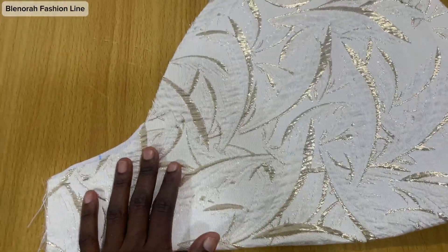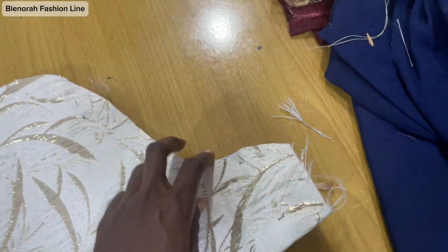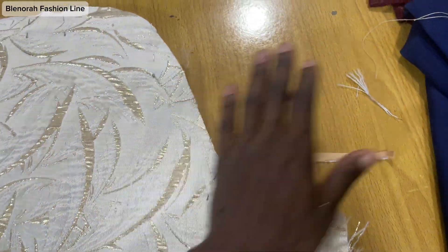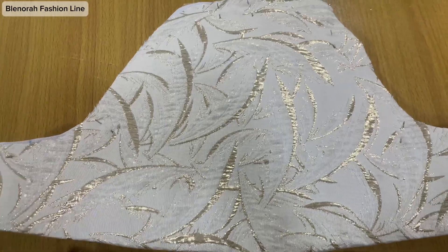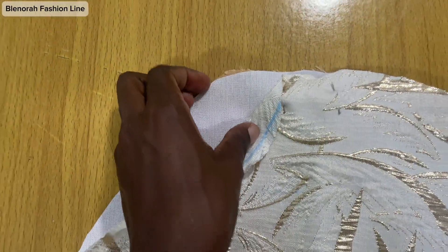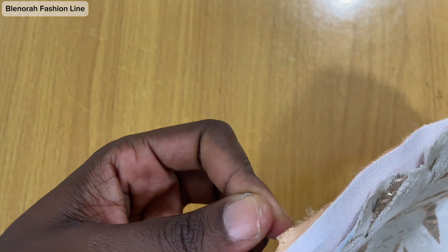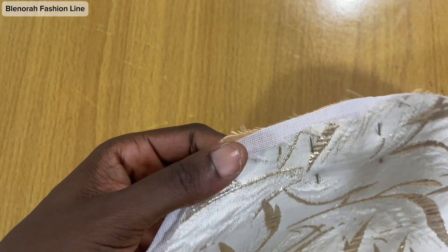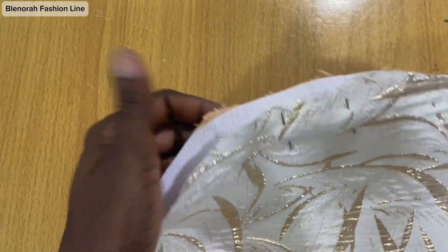I need to tell you that when I was joining this it was very hard — this color stain is very, very hard while joining. I would advise that when you are using this kind of color stain, don't iron it close to your sewing allowance. Just stop about 0.5 inch away — it's extremely hard.